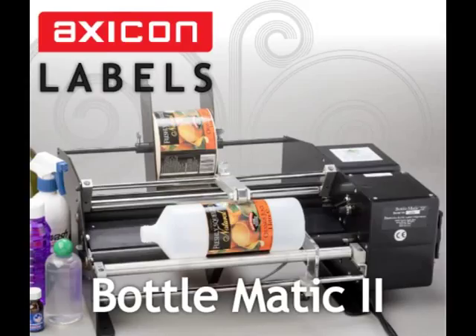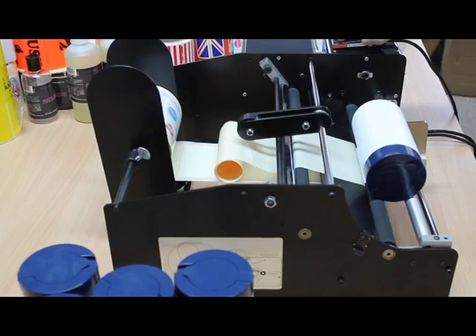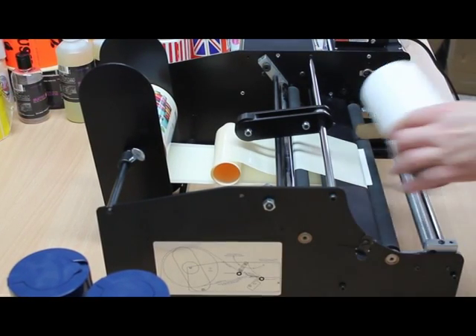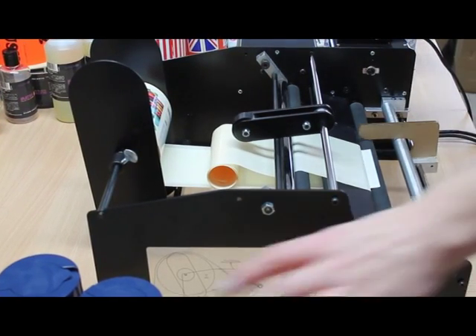Hello and welcome to Axicon Labels. Today I'm going to talk about the Bottlematic 2. The Bottlematic 2 is a bottle applicator designed to apply labels of up to 280mm onto cylindrical containers at a rate of up to 1200 pieces per hour.